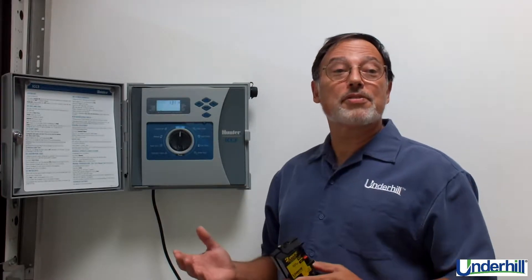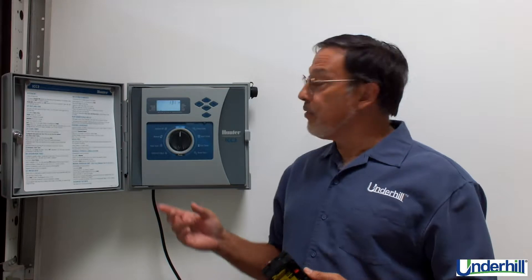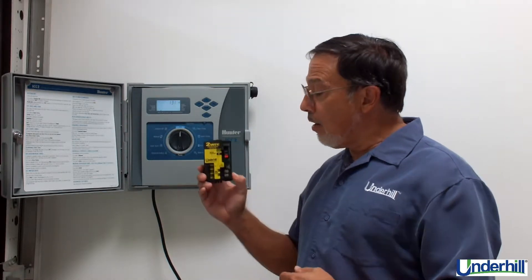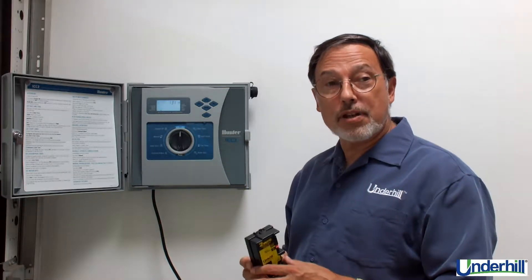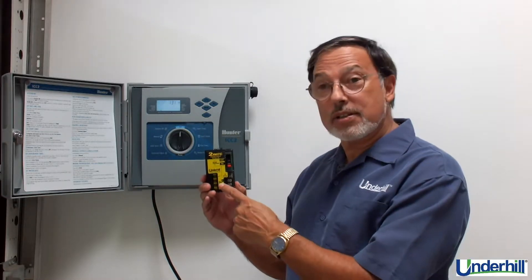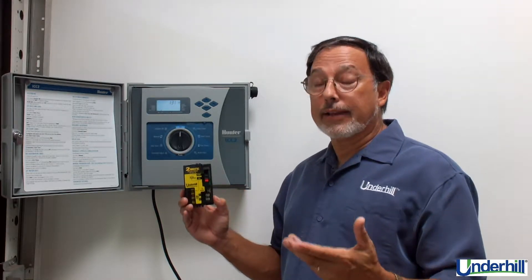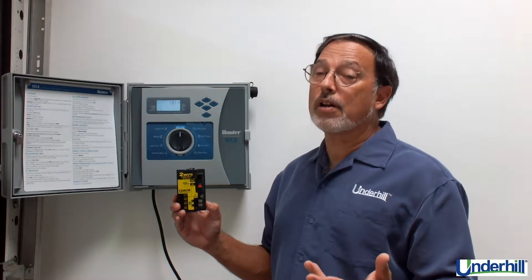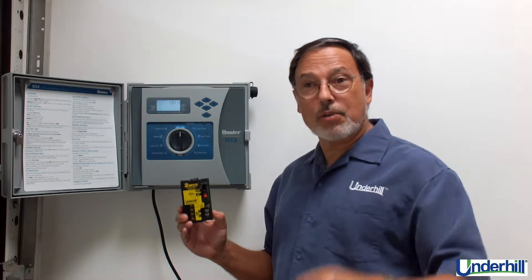Hello! Today's presentation is an overview of the features and benefits of using a Hunter ICC-2 controller and an Underhill's two-wire decoder module. We're going to review what this does, the features of two-wire systems, and where to find additional assistance or technical help. Let's get started.